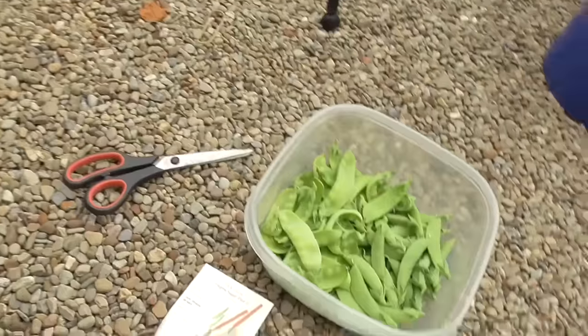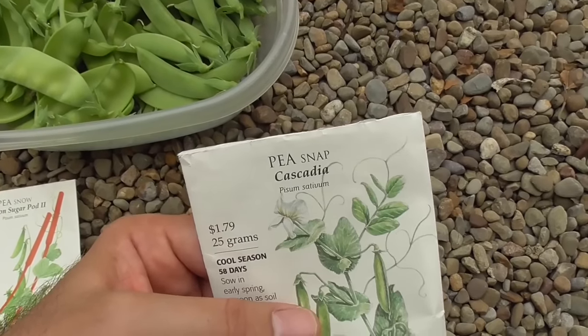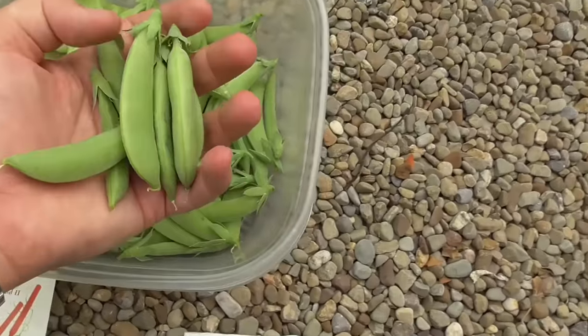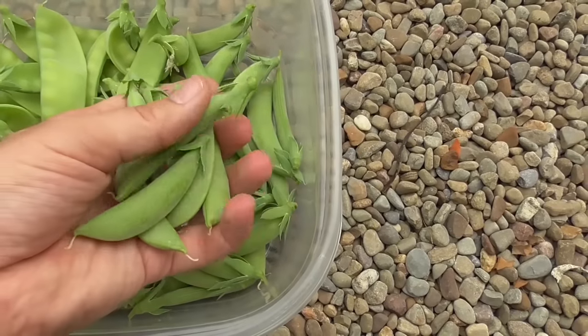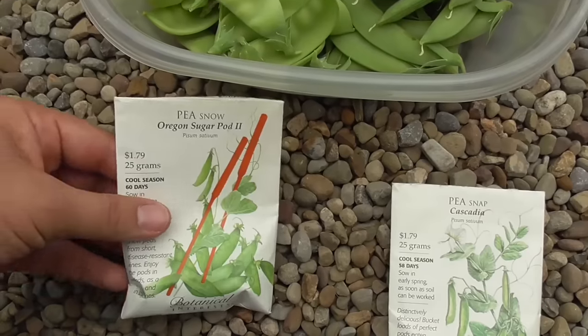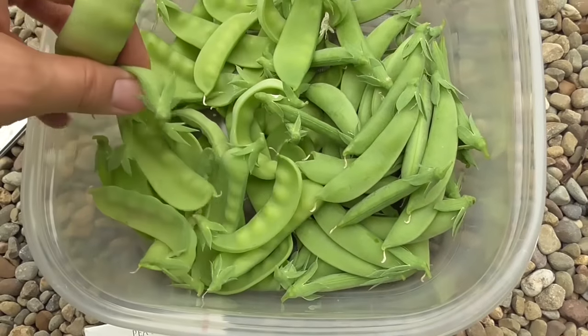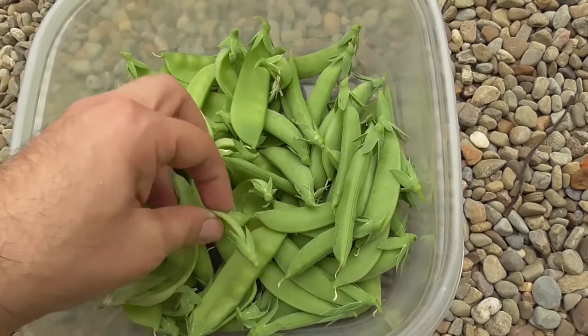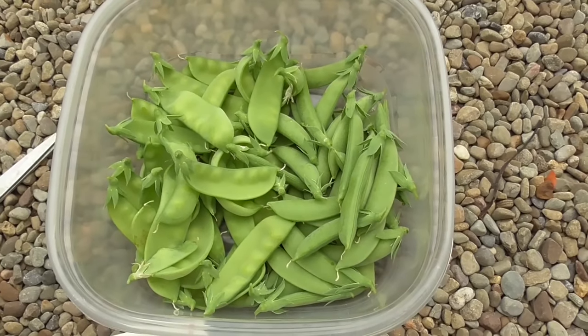Okay, let's see what we got. These are the snap peas, and the snow peas. Time to taste them.